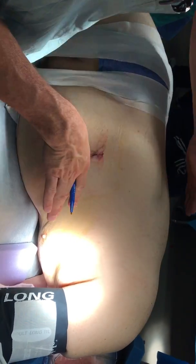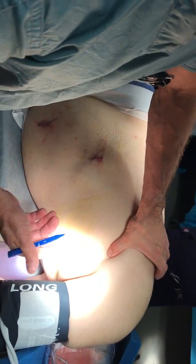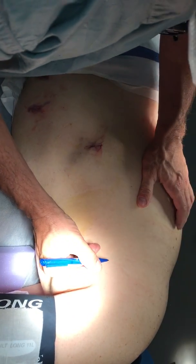We're going to rotate the patient even more anteriorly after we put these ports in. We don't want to be working over our head. So here's the scapula right here. That's a mistake because when you go to move your hand, you hit down here, so you want to be right here.